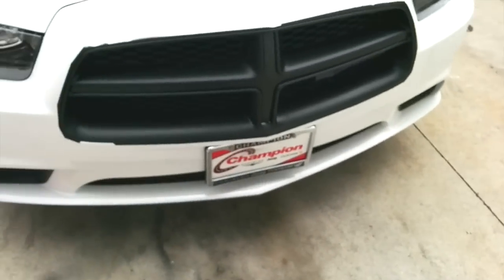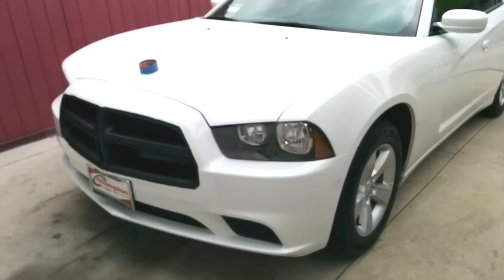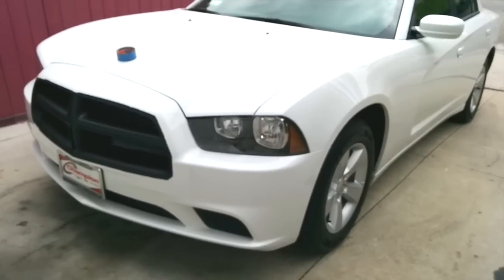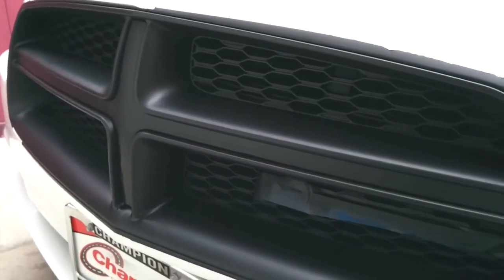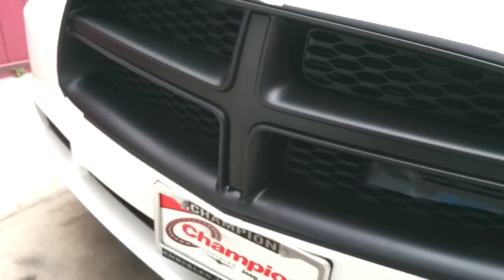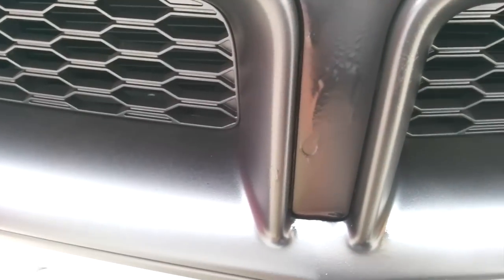That's it — you get your Blacktop grille on your Dodge Charger or 300, whatever. Next time I'm going to do the wheels. As you can see, it looks pretty decent. The plastic dip gives a flat black look which I think looks pretty cool. If you get over-spray, I'll just do it again and make a full video from start to finish without rushing.